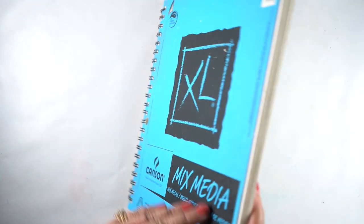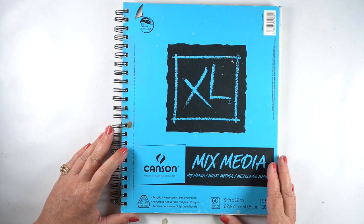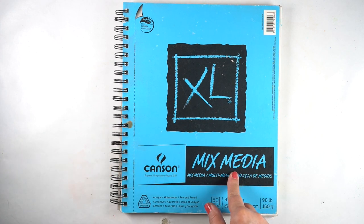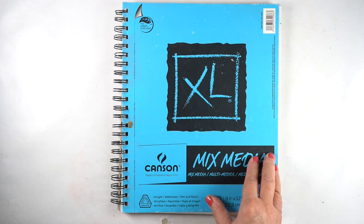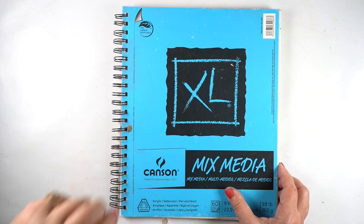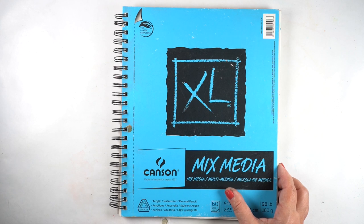So if you saw anything in here that you think would be good for a YouTube video, let me know. And I'm going to see if I can find another one of my sketchbooks for next week because I think there's another one in the pile. All right — I will see you soon. Take care guys, ta-ta and have a great week!